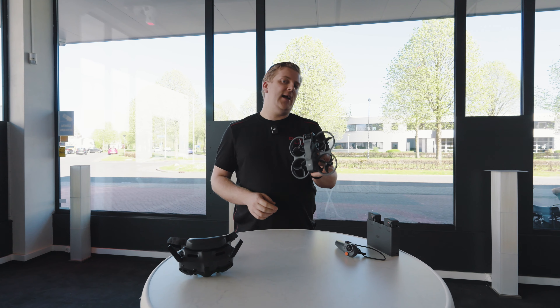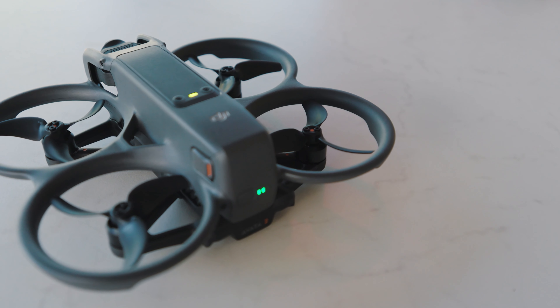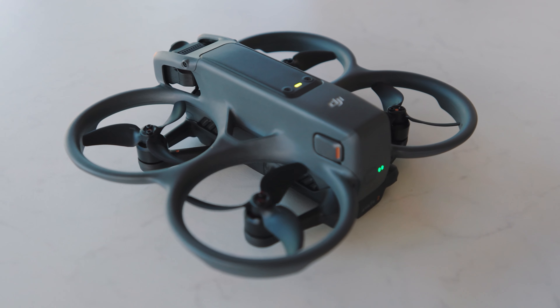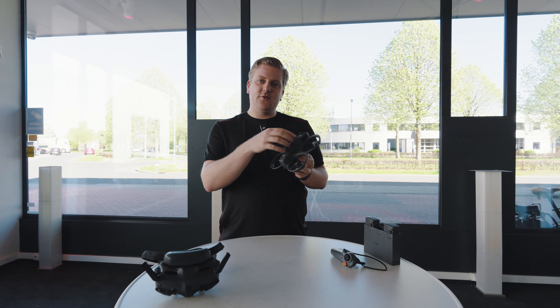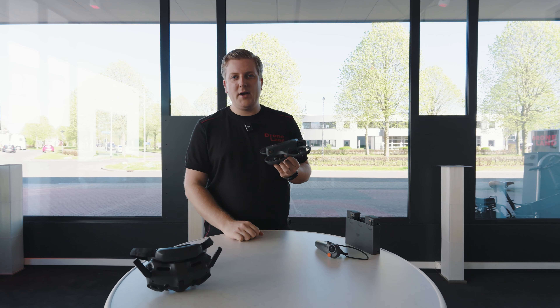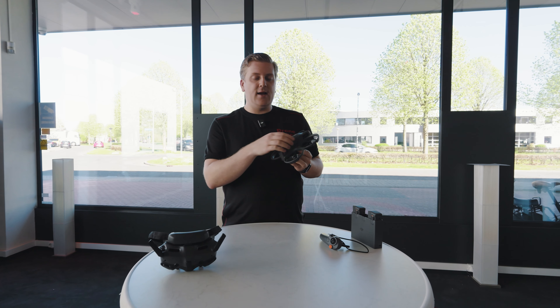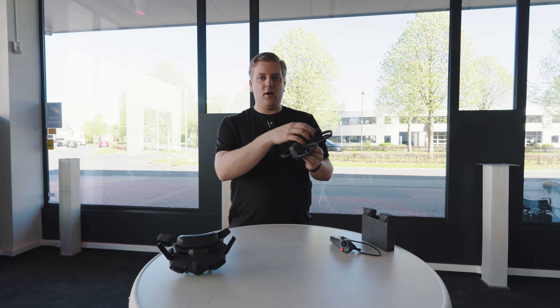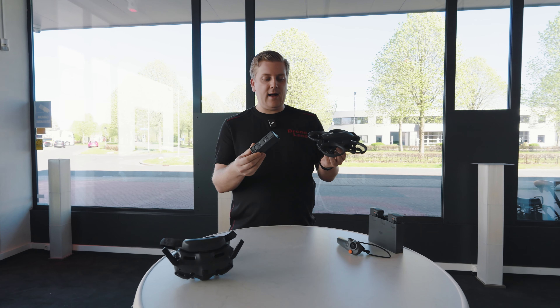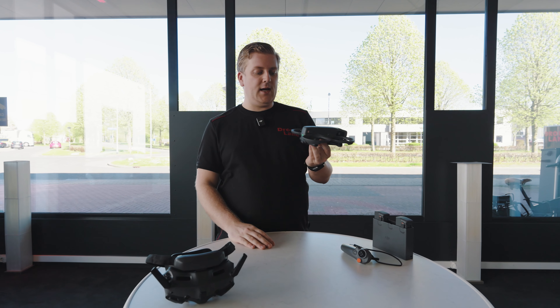Qua design in grote lijnen lijkt hij heel erg op de Avata. Zeker ook met deze propguards rondom de propellers is het nog steeds dezelfde bescherming rondom. Het grootste verschil zit hem eigenlijk in het middendeel, in de body. Dat was bij de eerste Avata een beetje een soort kooitje waar de accu eigenlijk echt in zat met een stekker aan de achterkant. En hier is het meer zoals we van de Mavics gewend zijn, een body waar de accu echt in gaat en met twee clipjes aan de achterkant vastzit, zodat het wat meer een geheel is.